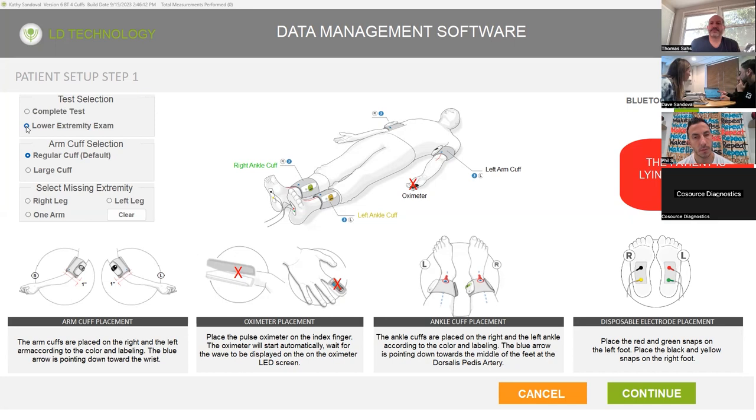That's no oximeter — it'll do pseudomotor and ABI. Why would you do that and not do the complete? Some doctors can't bill for ANS, like podiatrists. So the next thing we're going to do is get the patient set up. Go ahead and put the cuffs on the arms and legs — you'll need to take your shoes and socks off.